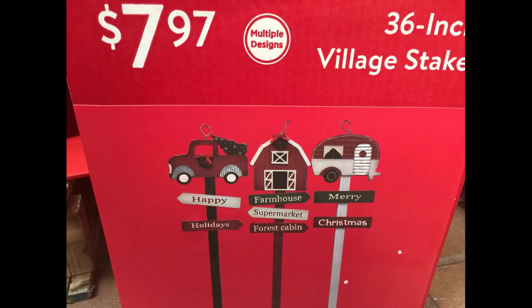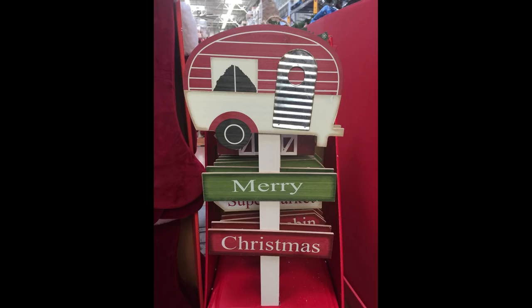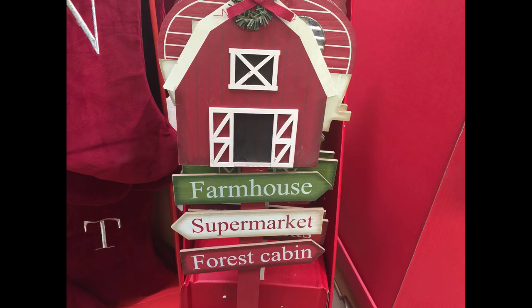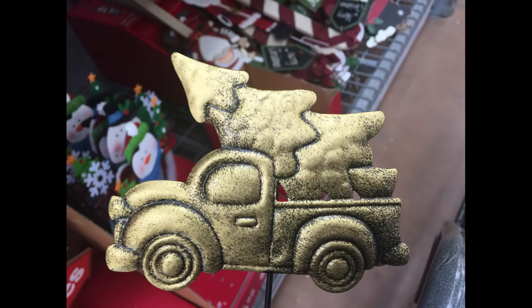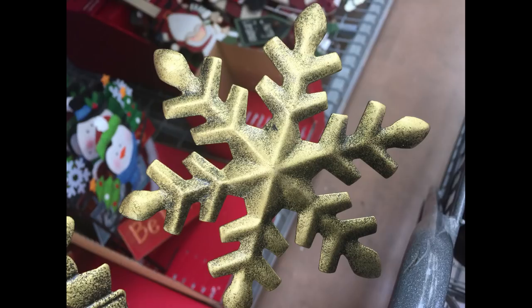For $7.97 they had these 36-inch village stakes. This one has the little antique trailer. Then they had the barn with the farmhouse, and then the little red truck with the tree. Then they had these metal spike sticks or picks for the yard.